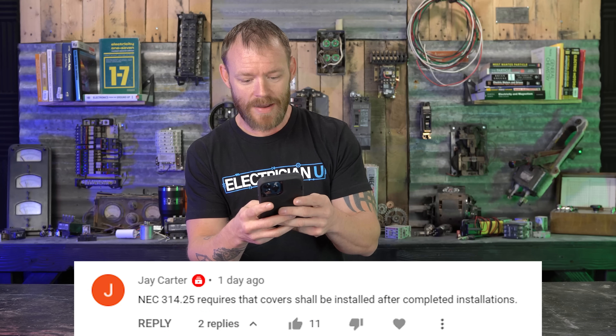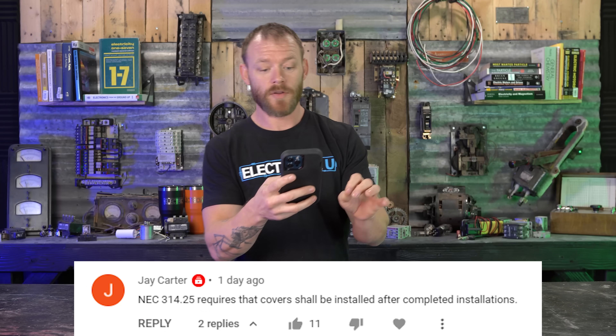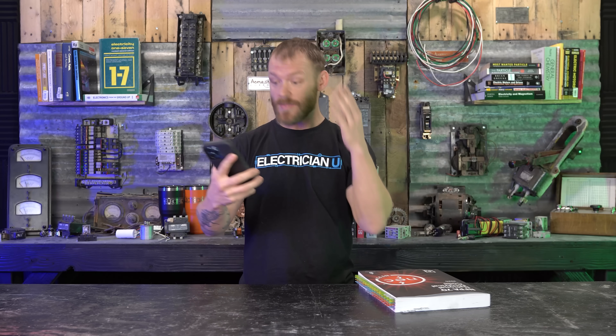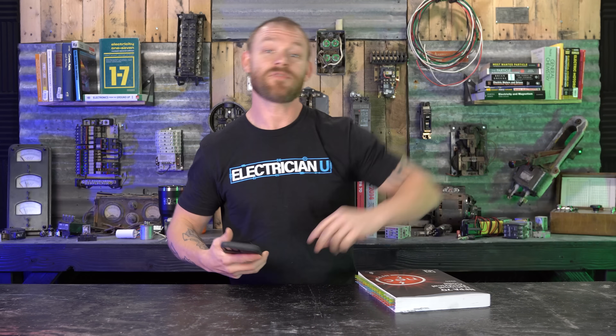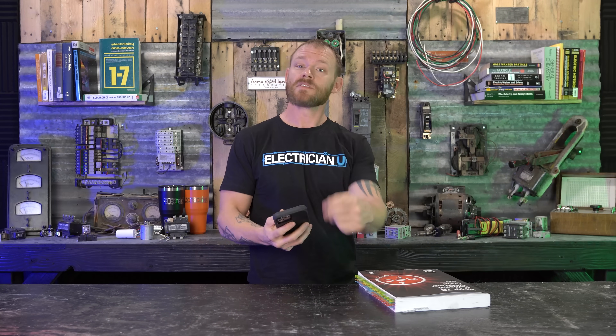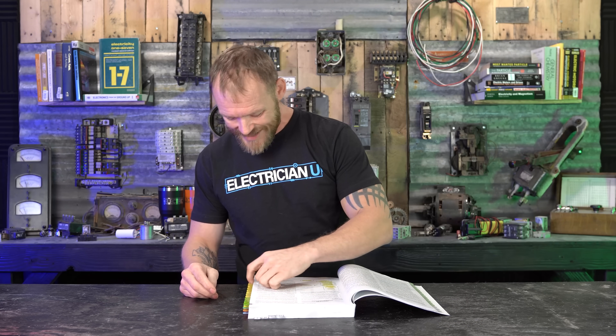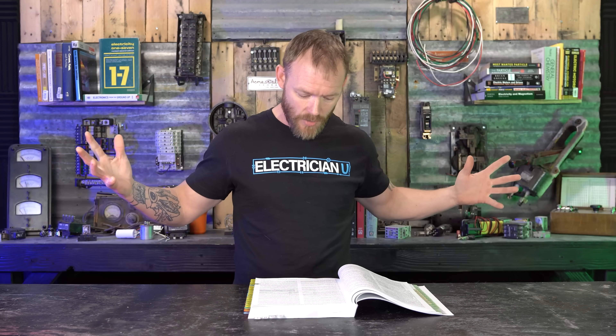Jay's comment — and I need to give him full credit — states that NEC 314.25 requires that covers shall be installed after completed installations. I challenge that, though I do appreciate him writing it. This is exactly what I like — not somebody flaming up and being pissed off, but: here's my code reference, here's my case, go check it out. That is perfect. So thank you so much, Jay. Let's look up 314.25.